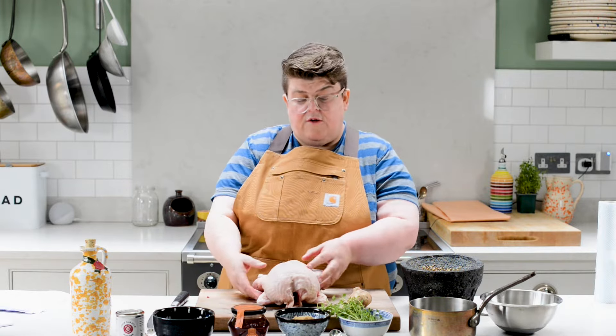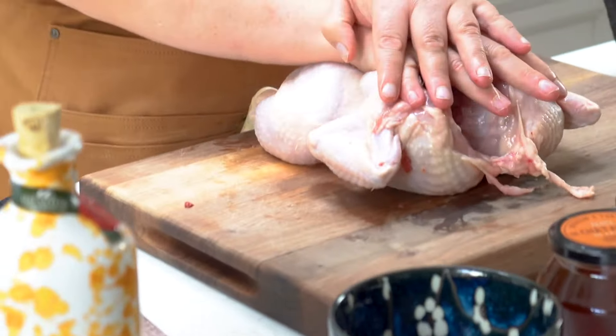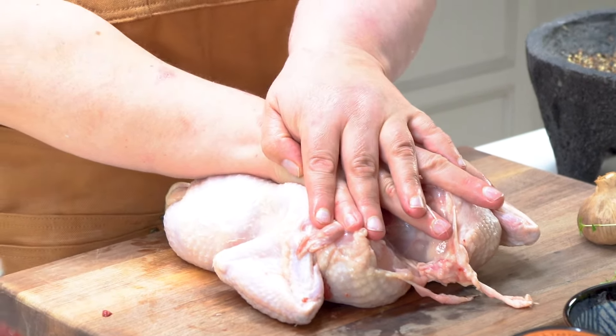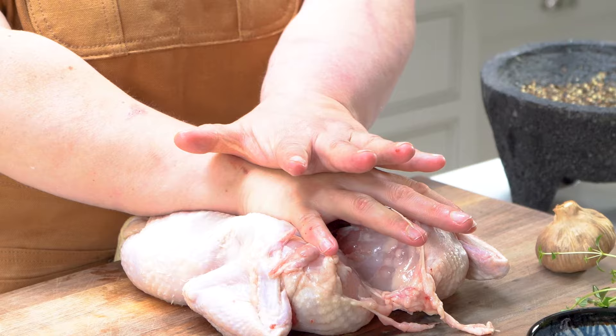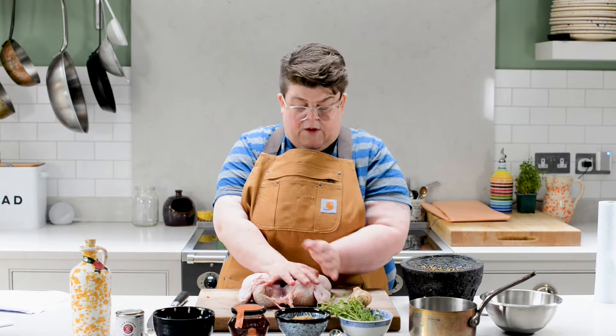So what you do is turn it over, breast side down, and then put your hands on its back and press like you were going to resuscitate it, and you'll hear a crack. That's the breastbone cracking, and it helps keep the chicken stable and flat on the board while you do the next part.